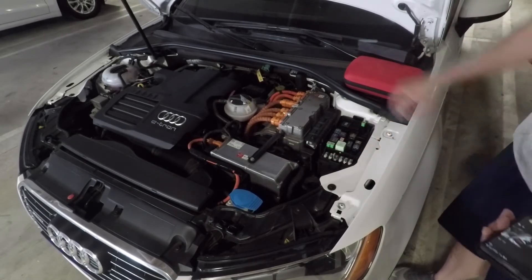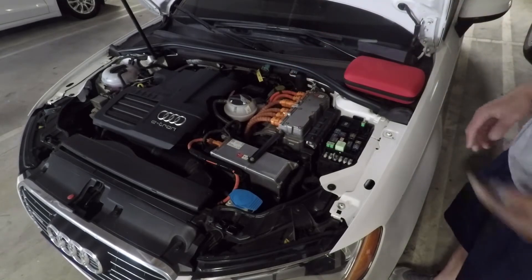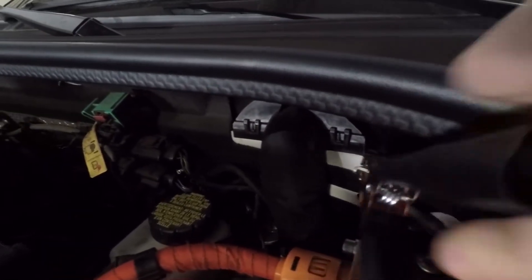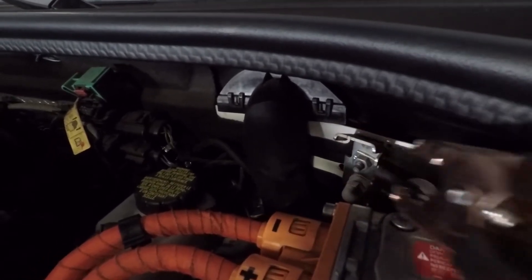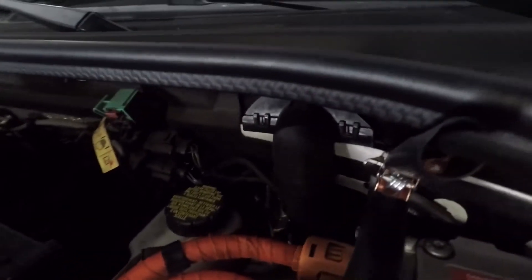At the negative terminal, you're going to hook it up to here. You can see a metal tab sticking out — this is where the ground terminal goes, so the black cable clips onto that.